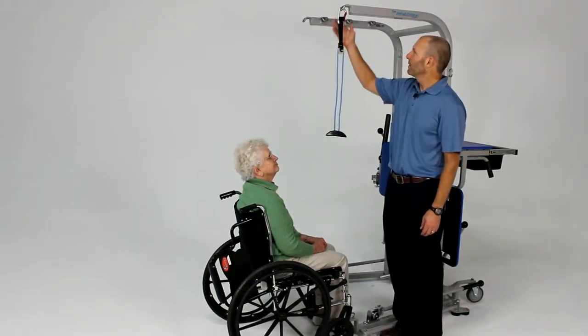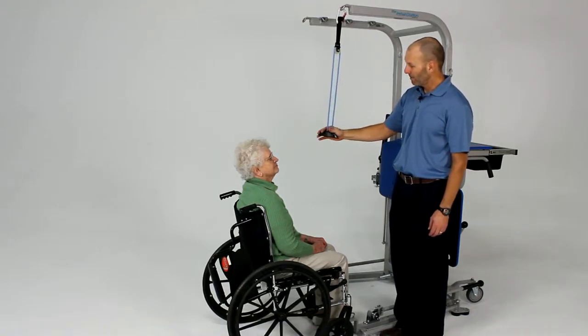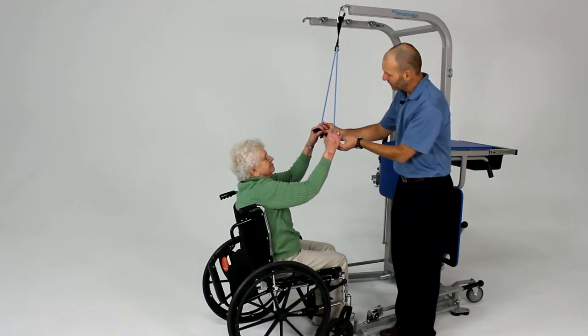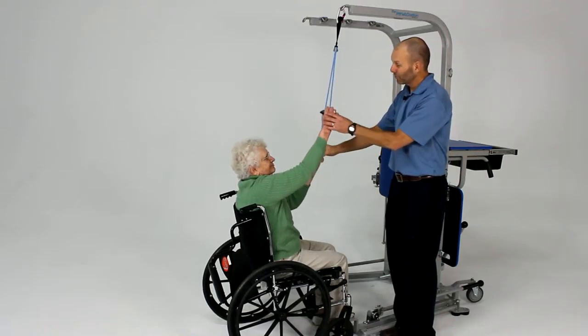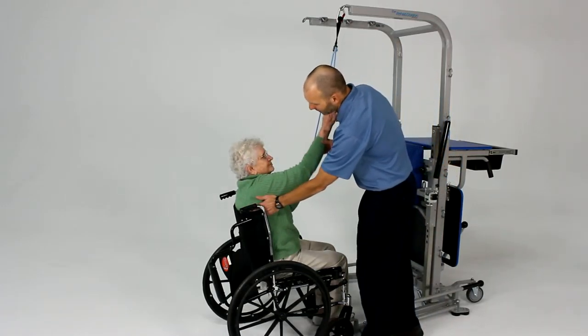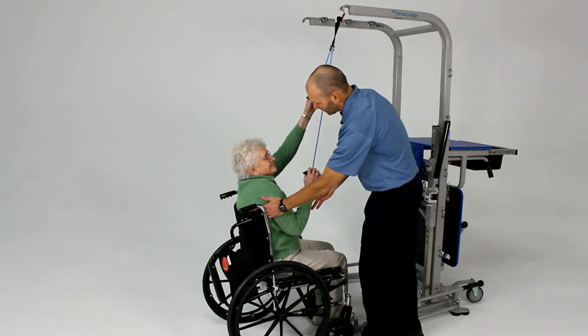The rehab station can provide a convenient place to attach things such as range of motion devices for the upper extremity. Go ahead and take those handles there and we're just going to do some nice gentle range of motion. Just ensuring here as you do this that your scapula is moving okay when you come up into that position and stretch. Excellent.